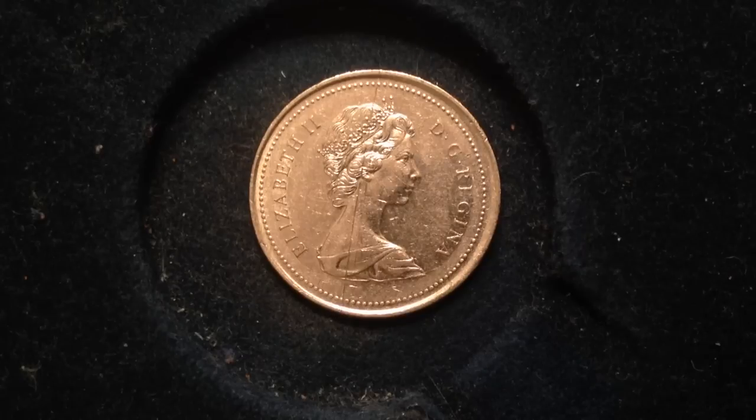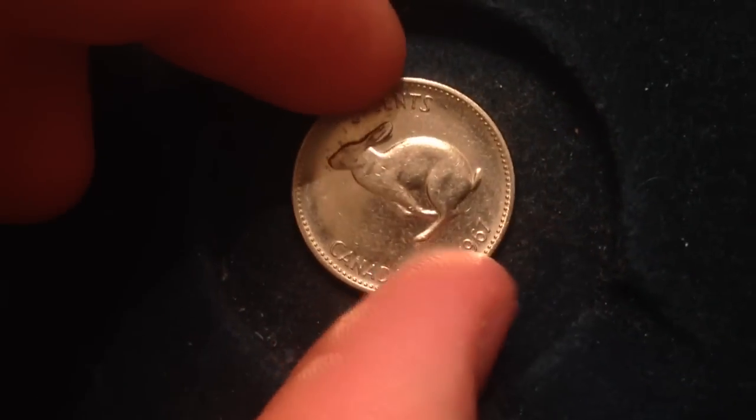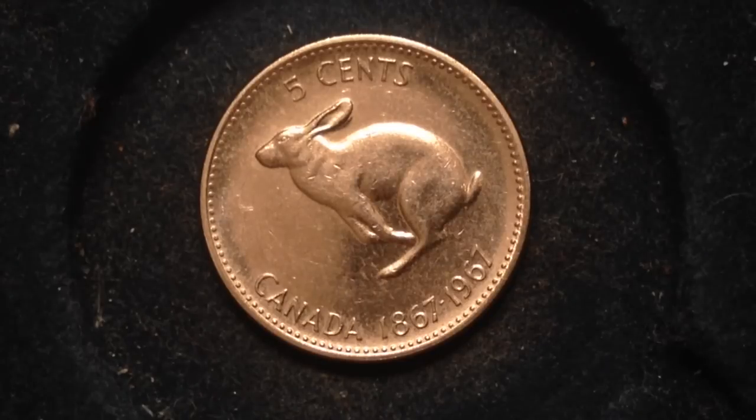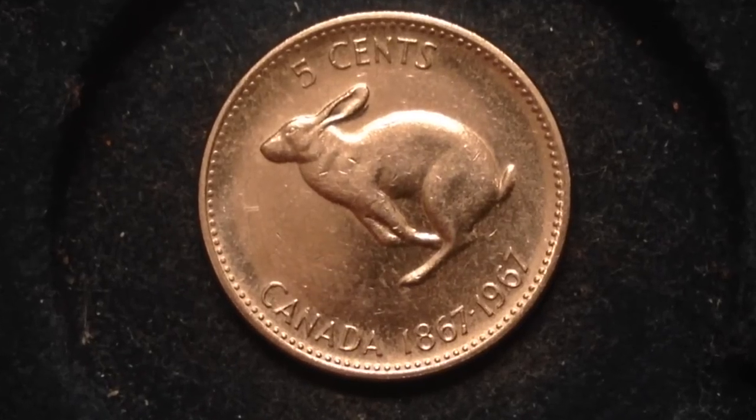That list was put together from selections on myroadtowealthandfreedom.com — that guy has a full list there and I just picked a few. If you enjoyed it, check out his site for more rare Canadian quarters. You'll notice I skipped a lot of the early quarters — obviously if you have a quarter from 1920 or earlier, like 1915, 1906, or 1893, those are going to be worth a lot of money. But this is the everyday person's coin collecting channel, so we focus on coins you can actually find — that's why we started in the 1960s and went all the way to the 2000s.